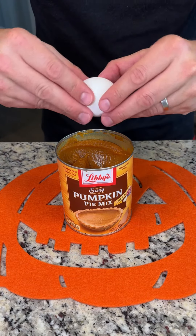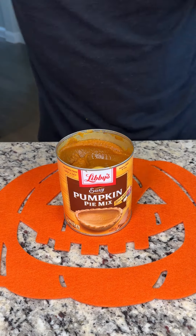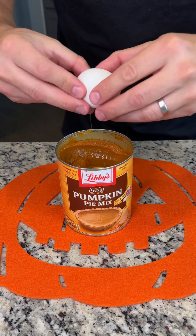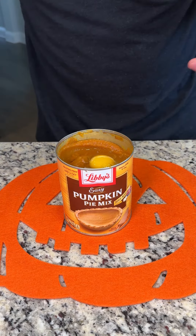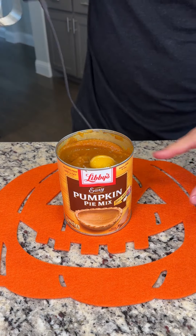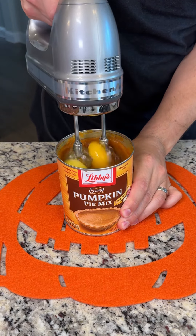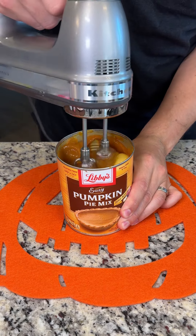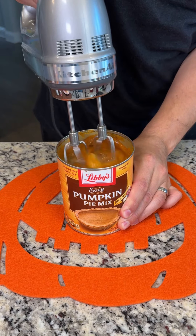You start by cracking two eggs directly into your pumpkin pie mix. We have the large container here that's about two-thirds full. This is going to be such an easy fall recipe that your family is going to love. Now we're just going to give this a little mix directly in the can with our hand mixer here. This could not be easier — we don't have to get any mixing bowls dirty or anything like that.